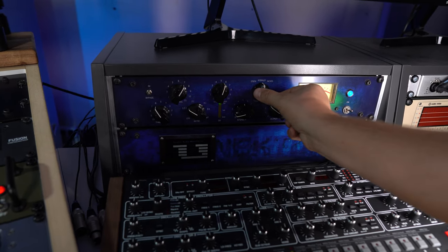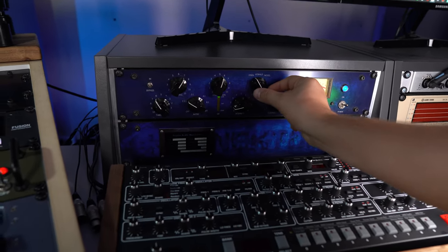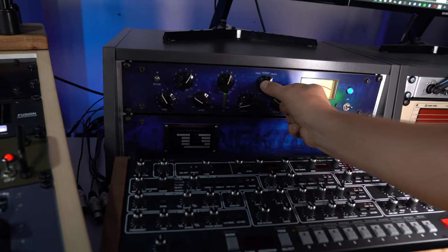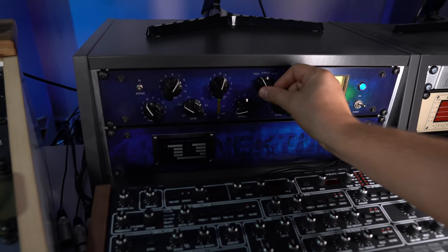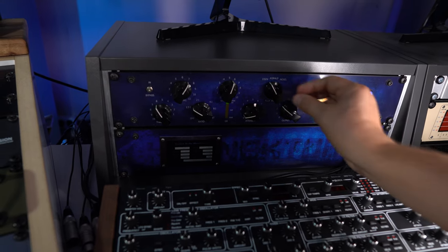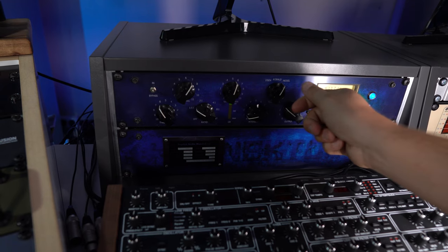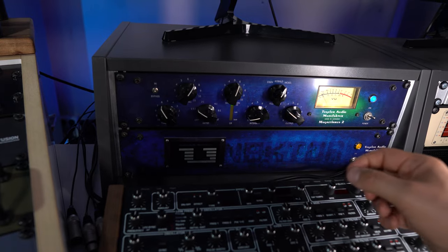A really cool function is the three transformer types: Eisen (Iron), Cobalt, and Nickel. Nickel leaves a lot of very high frequencies around 20 kHz in the track. Iron makes the track a bit more dull, so if the highs are too sharp I'd use Iron. Cobalt is somewhere in between. It's a really cool function to influence the top end — it kind of glues together the top end above 5k of the track.